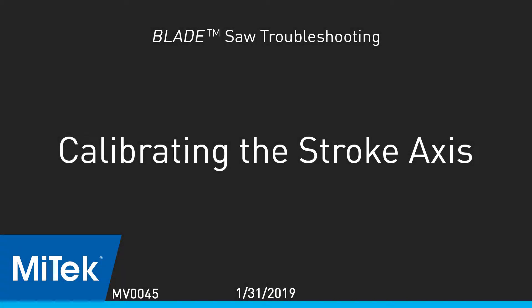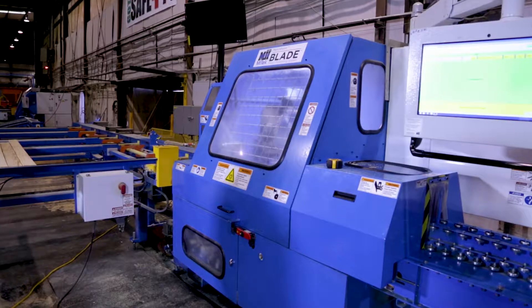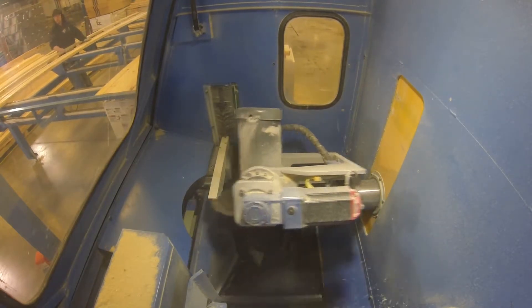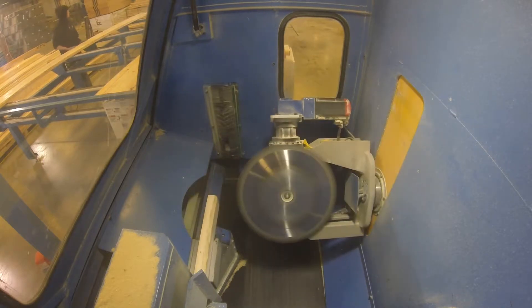Calibrating the Stroke Axis. After watching the homing video and the how-to-calibrate-each-axis video for the blade wood processing system, determine if the stroke axis needs to be calibrated. It probably needs calibration if the center lines on floor webs are off, or if the saw blade is not cutting completely through the board.